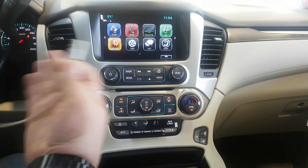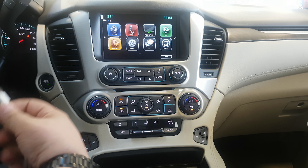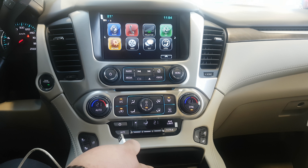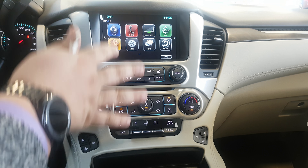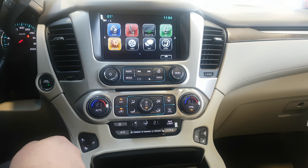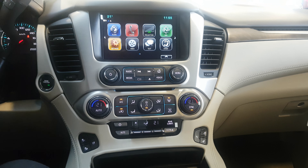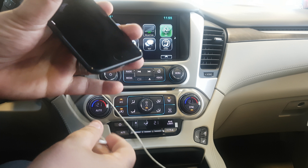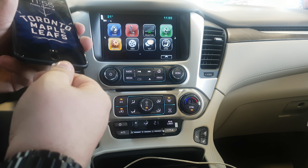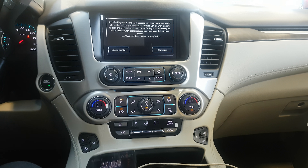Today we're in the 2018 GMC Yukon, but this works in pretty much all GM vehicles the same way. You're going to look for your USB ports at the front of the vehicle or inside your main glove box. The ones in the back seat or trunk will not connect to Android Auto or Apple CarPlay, but the front ones — you simply plug in your USB cable into the port and then connect your lightning cable or mini USB to that.